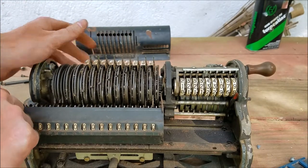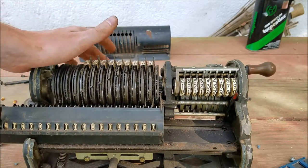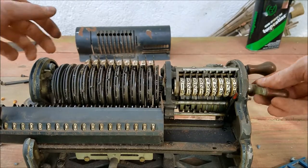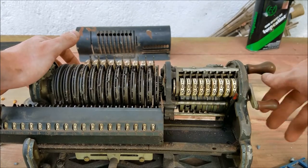I would still like to see if I could get the carriage off to get that apart so I could clean the rest of that pot mineral out of there so that this moves smoother. That works. Does this work? Yeah, that works.